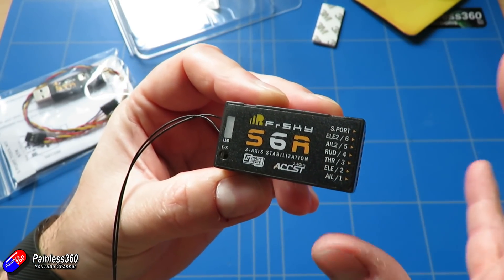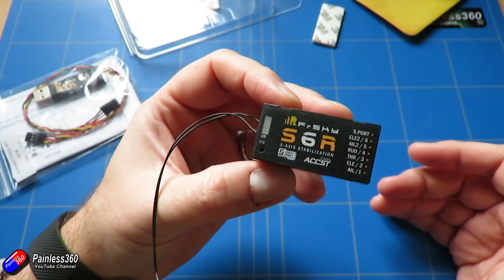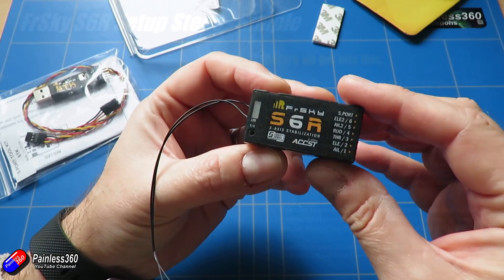So in this video — the first one of the two — we're going to talk about the basics to get it set up, ready to pop it into the plane and get out there and try and fly.